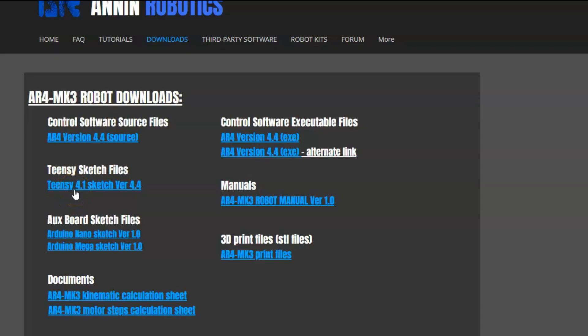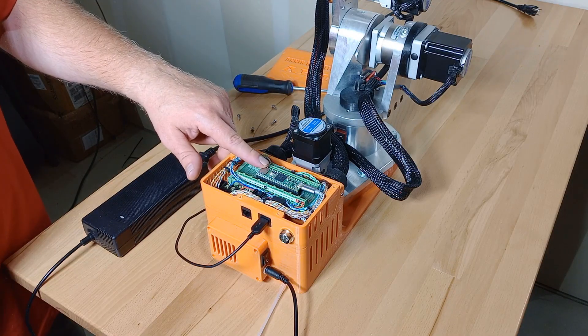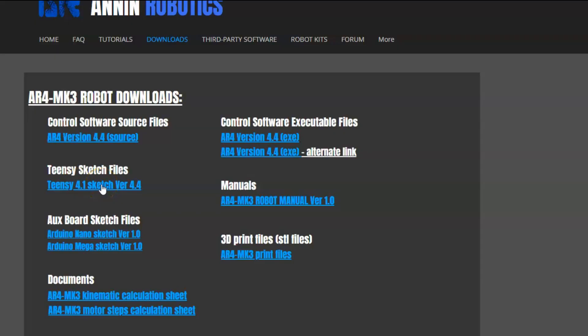The thing I want to talk about right now is the TNC board software. The TNC board is the board in the base of the robot. This is a TNC 4.1. This board runs at 600 megahertz and it has the processing power to run all of the robot kinematics.